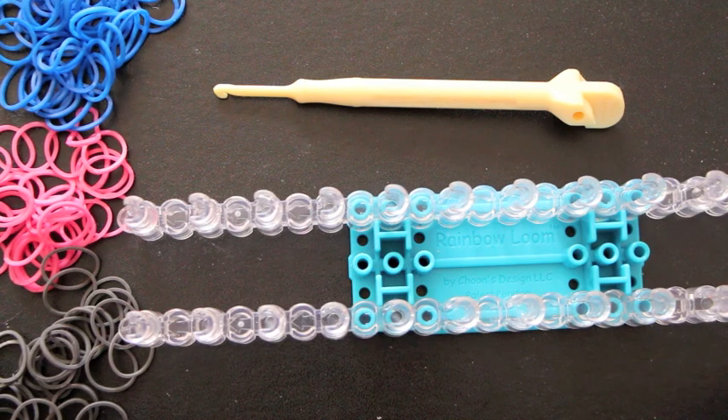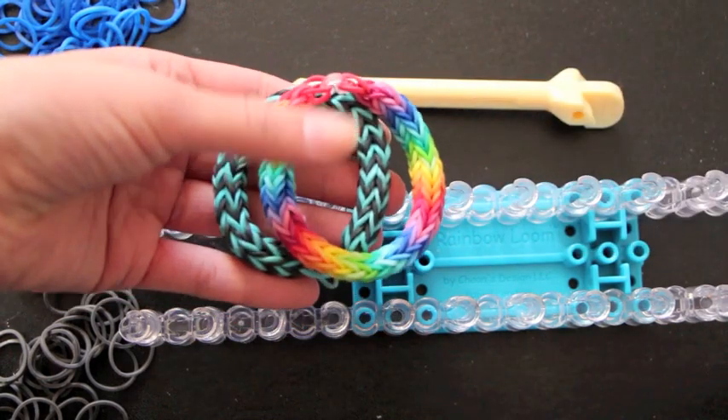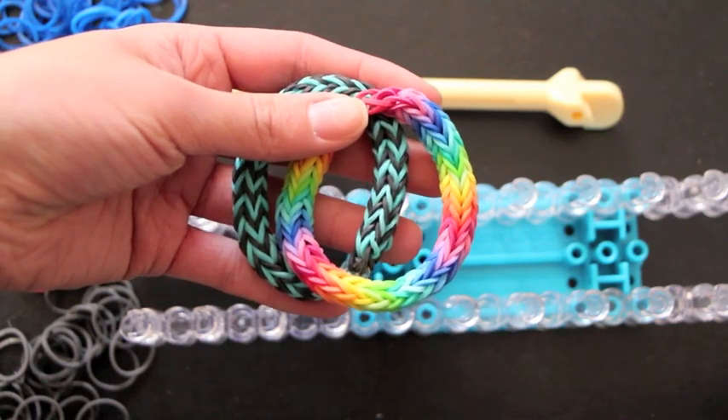Hi all! Today I will be showing you how to make the Angel Halo bracelet. This bracelet is an original idea of mine. I designed it over summer break and I hope you guys like the tutorial, so let's get started.